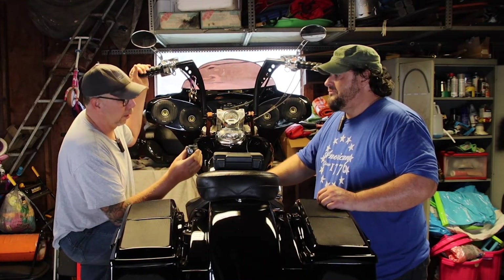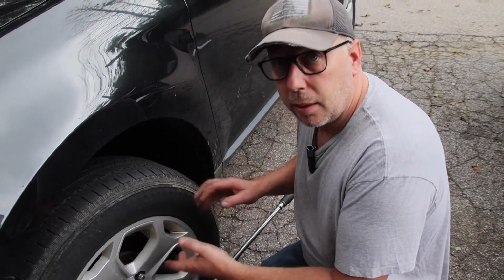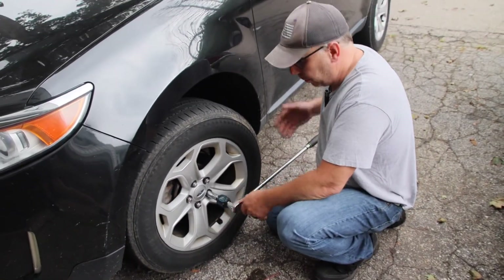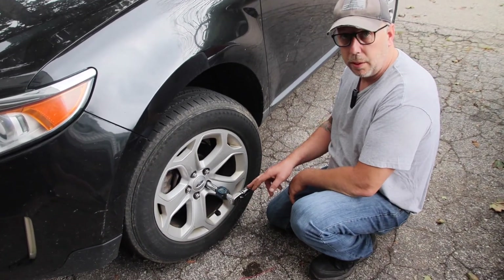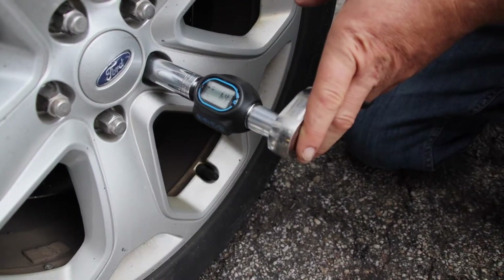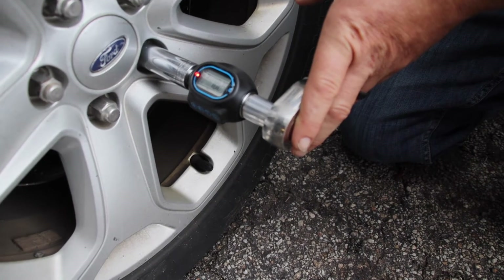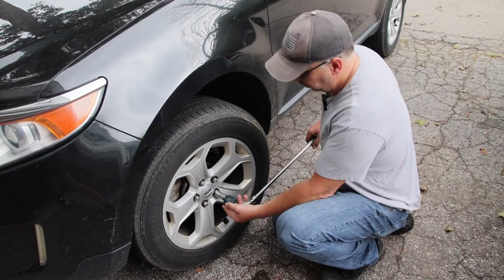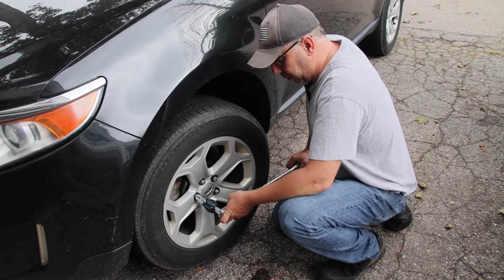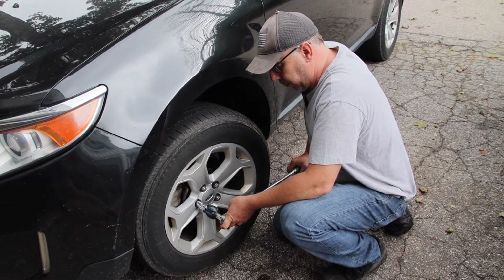Right here we're going to check the torques on the wheels of this vehicle — you're talking 100 foot-pounds. You preset it, set it up for 100 foot-pounds, use your three-quarter inch extended ratchet with an adapter, and as you can hear, once we get close it's going to start beeping. As soon as we hit 100 you get a solid beep. That one was a little low, so we'll get that set down to 100 foot-pounds.